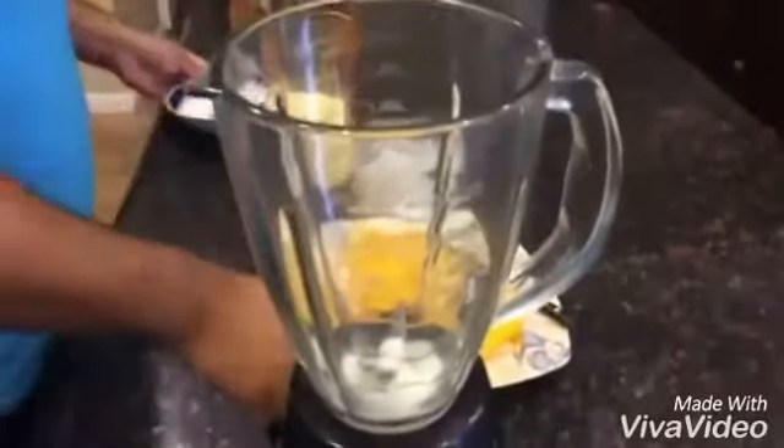So first of all, we're going to add a couple spoons — or you can see here, three spoons of sugar. And then we're going to put some mango in there.